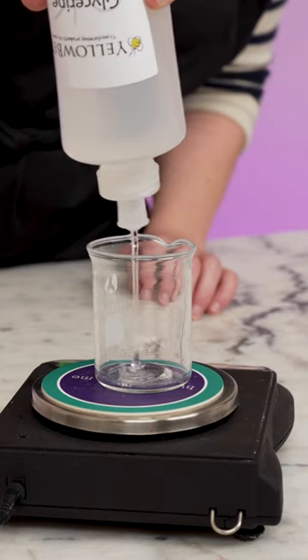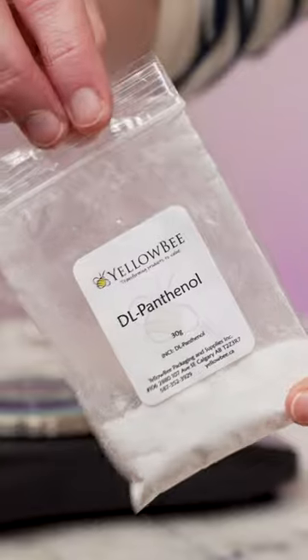Start with 215.33 grams water, 67.5 grams glycerin, and 4.5 grams of panthenol.